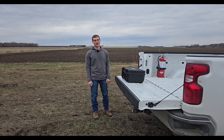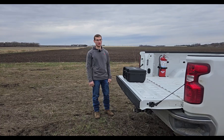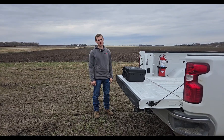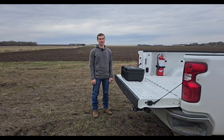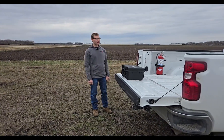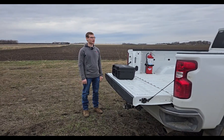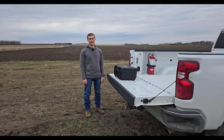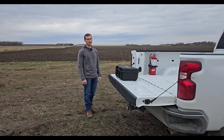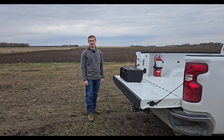Hey everyone, it's Devin with Tenacity Ag. In this video we're going to show you how to map boundaries with a mapping drone and stitch them in PIX4D to build a mission for your XAG spray drone. We're out at a half-section field here — it's got a couple pivots, a slough, and a ditch going through it. So it's a little complicated, which should give everyone a good idea of how to map out fields even with obstacles and no-spray zones.